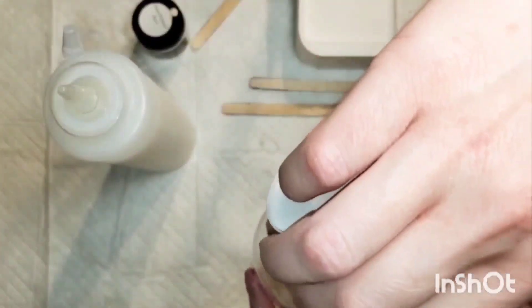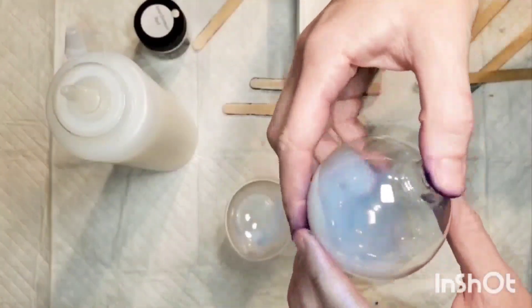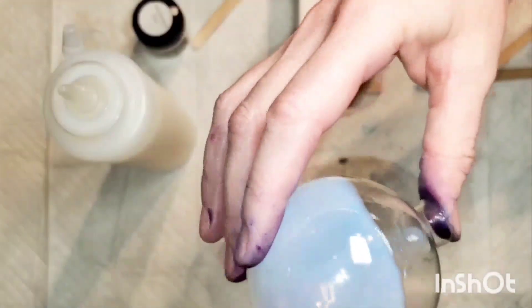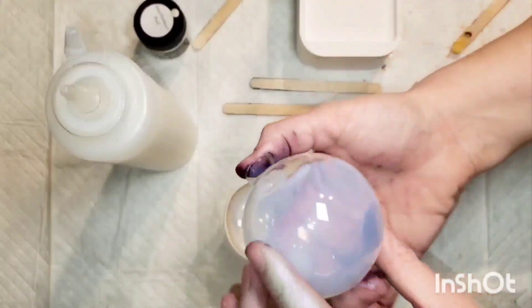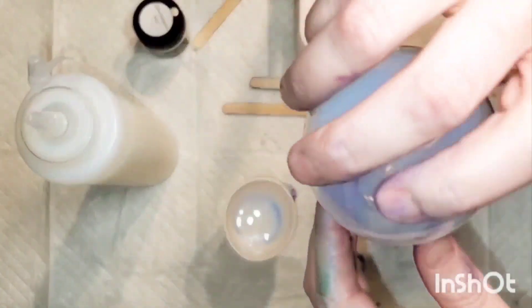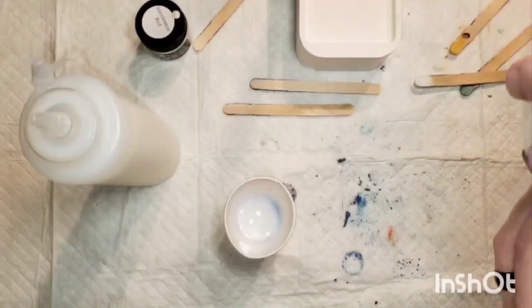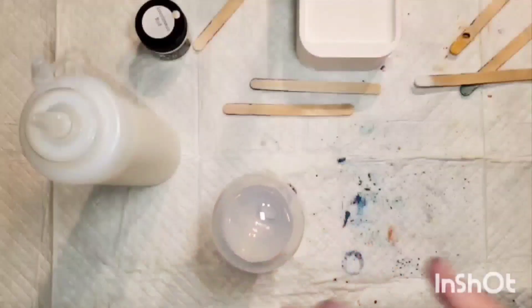Hi everyone, welcome back, this is Mandy, and yes, more ornaments. This is a glass ornament from Michael's, and what I'm coating the inside with is polycrylic — that's basically going to give the pigment something to stick to. You just want an even but thin coat, so I coat it and then let it drain out the drippings into a little cup. Then we're going to take a little bit of gum arabic.